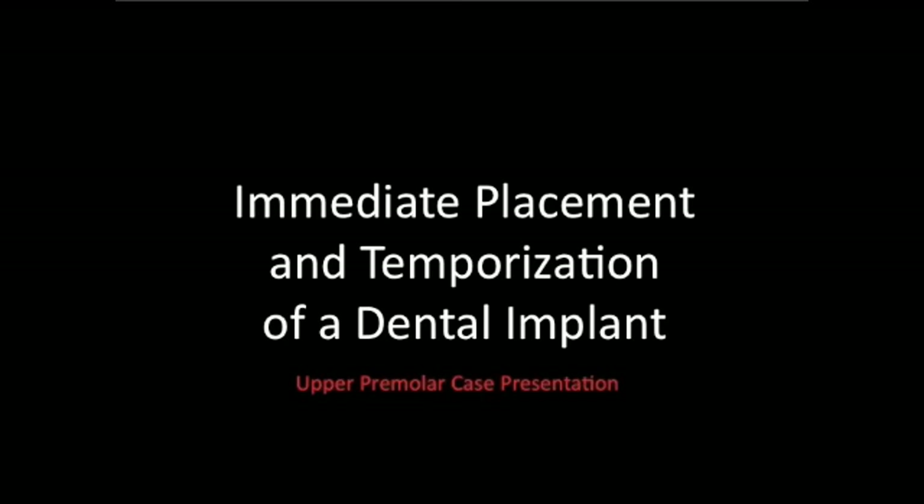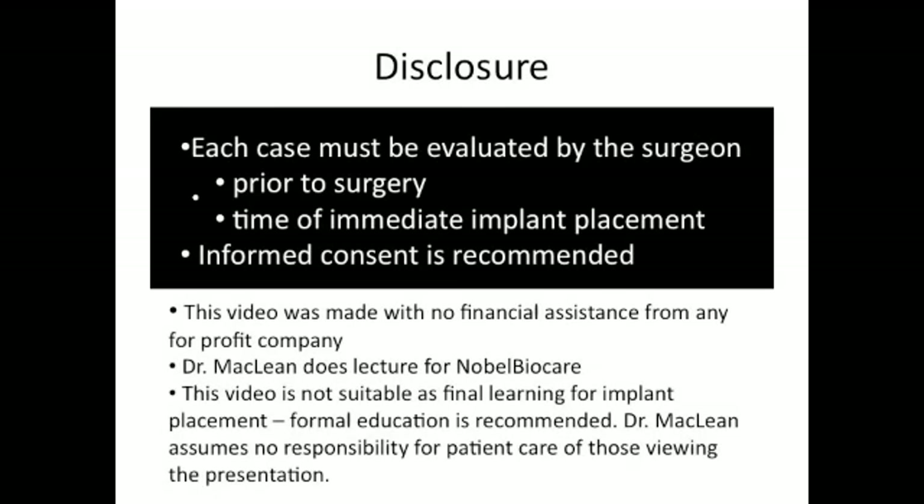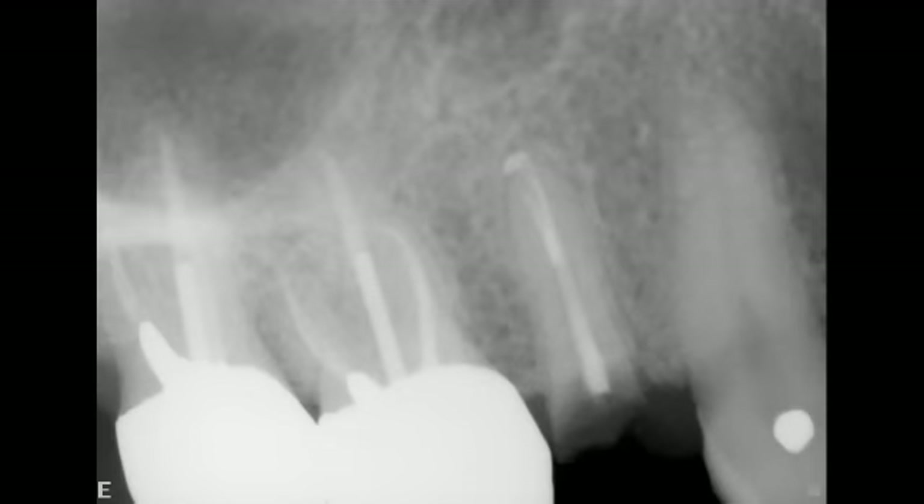Our case today is going to be about immediate placement and temporization of a dental implant. Each case should be evaluated by the surgeon prior to surgery and also at the time of implant placement. Today's case will be replacing an upper second premolar with a dental implant immediately placed and then immediately temporized.